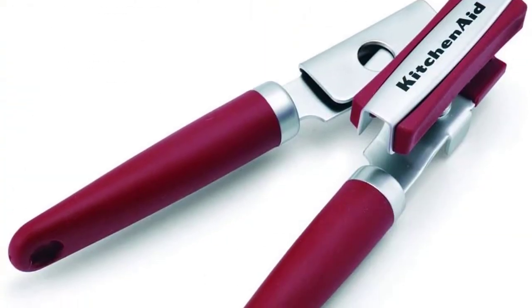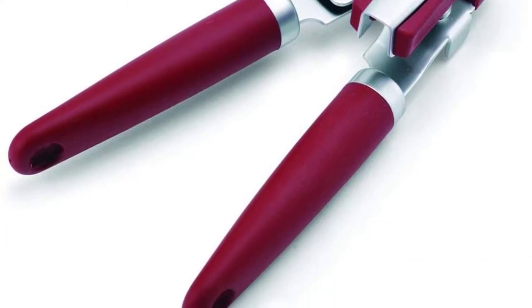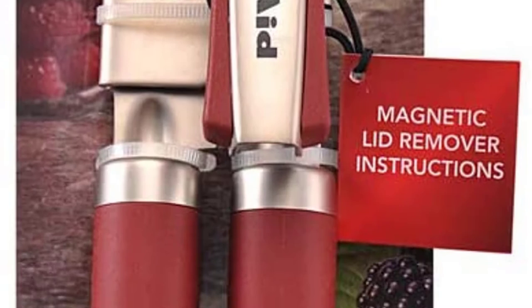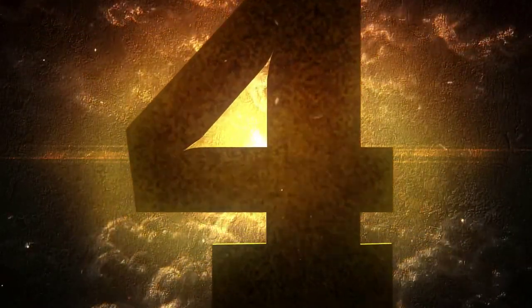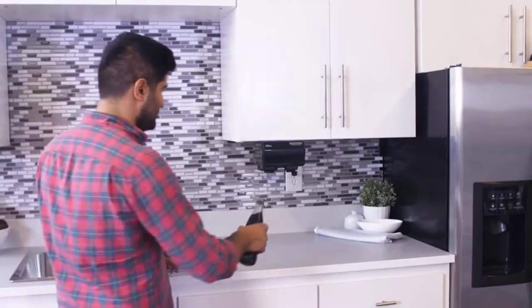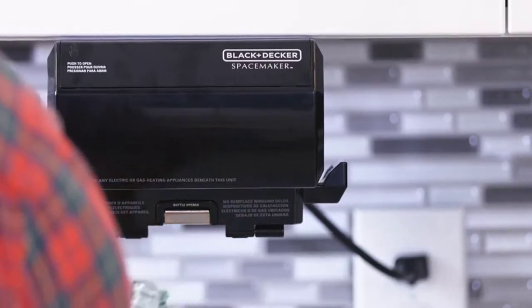It comes in a red color and has ergonomically designed handles for a firm and safe grip. Turning the oversized knob is all it takes to activate the can opener, and thanks to the magnetic attachment, removing the lid is equally easy and safe.